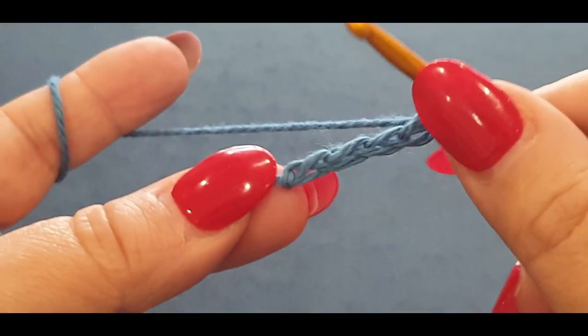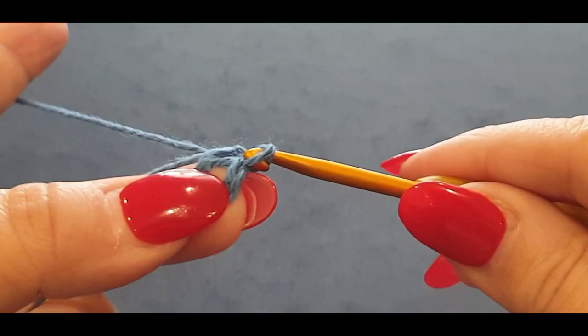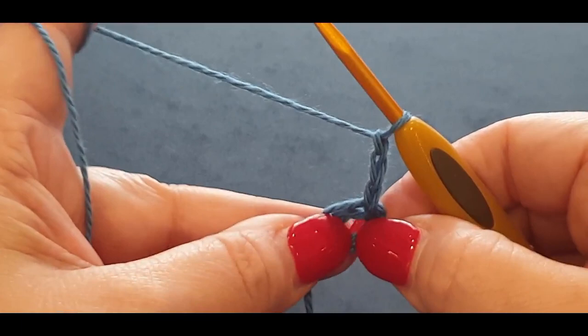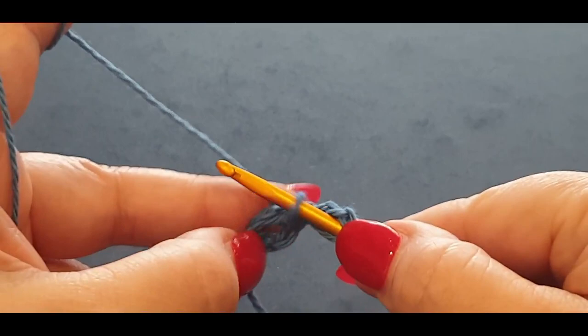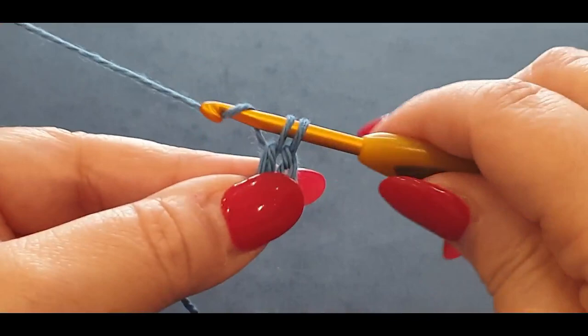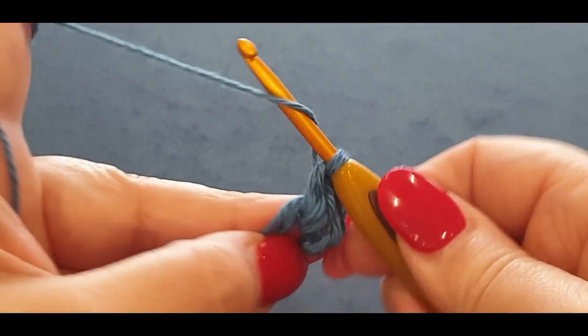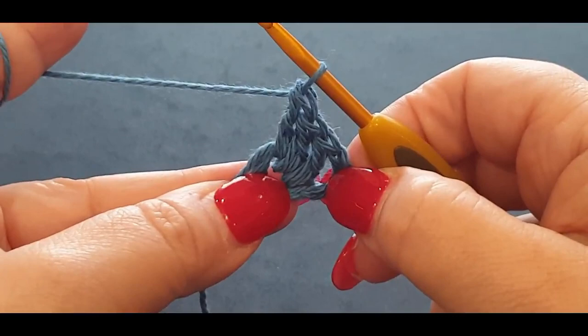Pop your hook into that very first stitch, pull a loop through, and give your work a tug, pulling that loop right through to the loop on your hook. Then chain one, two, three. You're going to put your first double crochet in that center space, crocheting over that tail end. Your double crochet: yarn over, pop it in the space, yarn over, pull up a loop — three loops on hook — yarn over, pull through two, yarn over, pull through two.